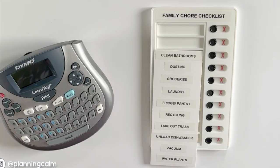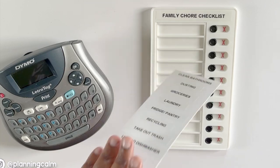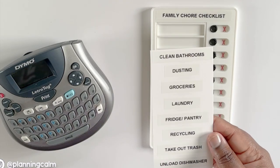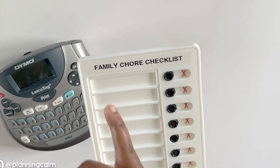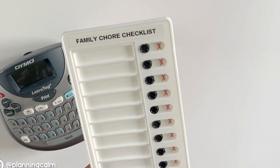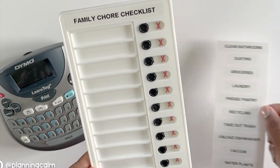My husband and I share the chores around our house so this chart works for both of us. But if you had a larger household, I would recommend giving each person their very own checklist with their name at the top. I just put 'our family chore checklist' using the same label maker, but give each person their own checklist to use.